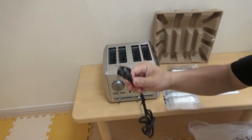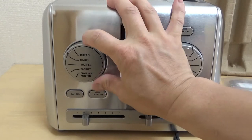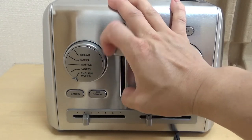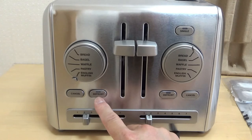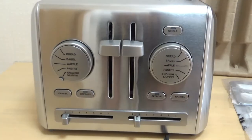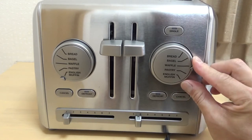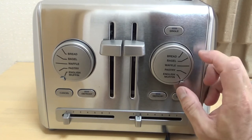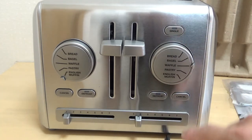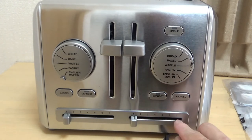Here's the plug. On the left dial it says bread, bagel, waffle, pastry, English muffin — five settings. There's a cancel button, a defrost button, and on top there is a single button. All the way at the bottom is a lever from one to seven. On the right side there is another dial with the same five settings, plus a defrost button, a cancel button, a single button on top, and a lever from one to seven as well.